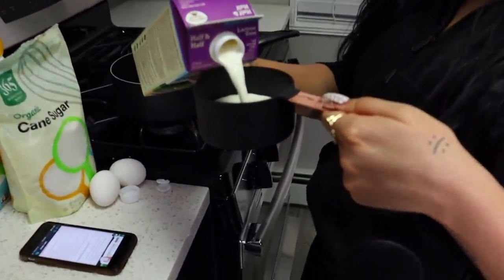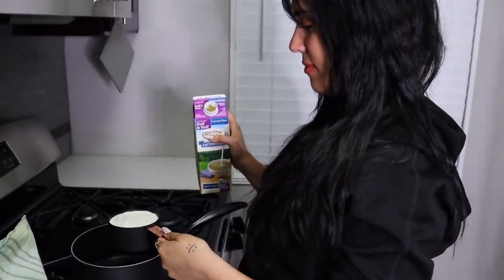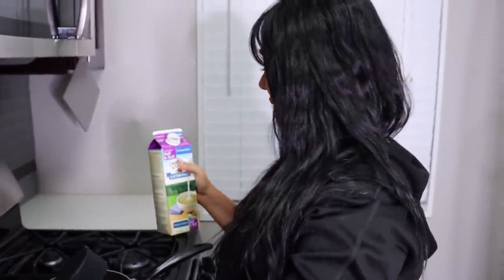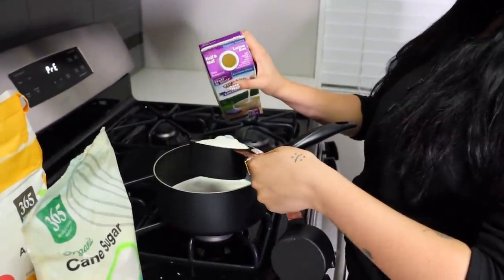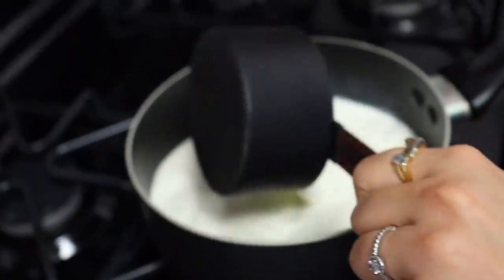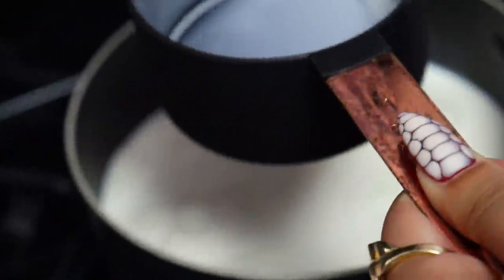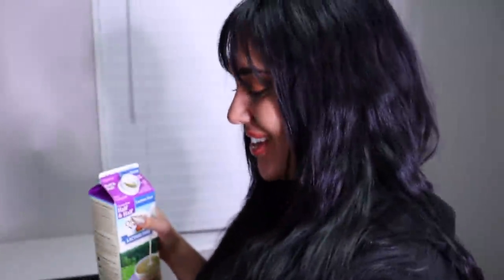All right, so you need three cups of half and half — this is one cup. What is half and half, half and half of what? I'm convinced it's half milk and half cream, I think that's what it is. Anyway, we're moving on to the next step.